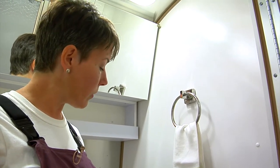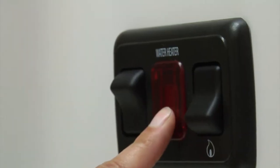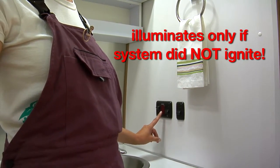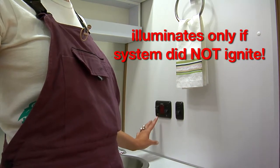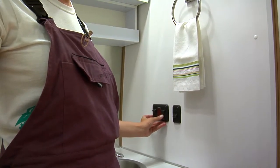Now if there's a failure to ignite, the light will come on red. If it doesn't turn on, that means there's not a problem. And again, when you're traveling, you want to be sure that both are in the off position.